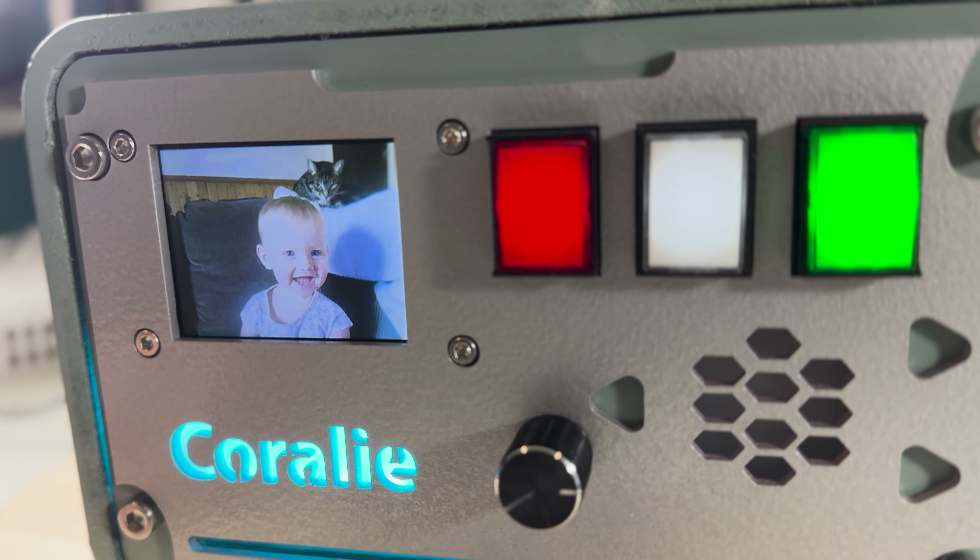Assembling the entire device proved to be a laborious endeavor. An oversight — I had to retrace my steps, cutting and reattaching wires. Managing the tangled web of connections was a challenge unto itself. Yet witnessing all the components nestled in their rightful places and conducting the final test rendered every effort profoundly worthwhile.